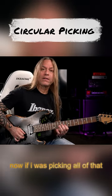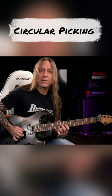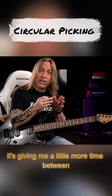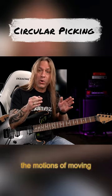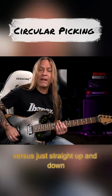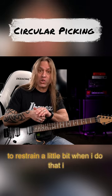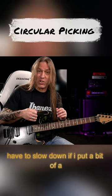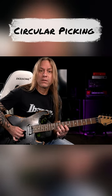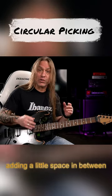Now, if I was picking all of that... see how sometimes I'll start moving the guitar pick this way? What it's doing is it's giving me a little more time between the motions of moving, versus just straight up and down, which almost makes me feel like I have to restrain a little bit and slow down. If I put a bit of a circular motion in there, it becomes more comfortable — like I don't have to slow down because I'm actually adding a little space in between.